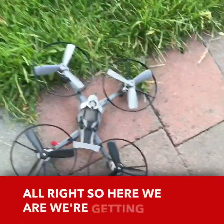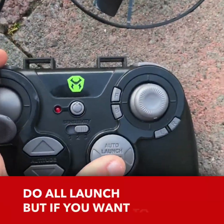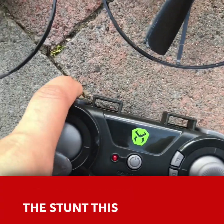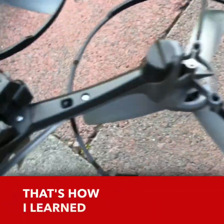Alright, so here we are, getting ready to fly this. This has to be down if you're going to do auto launch, but if you want to do a manual launch, then I suggest pushing the stunt button and then this, and then doing that. Yeah, that's how I learned how to do it.